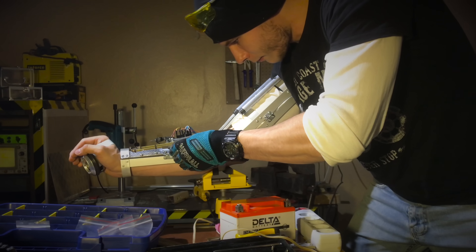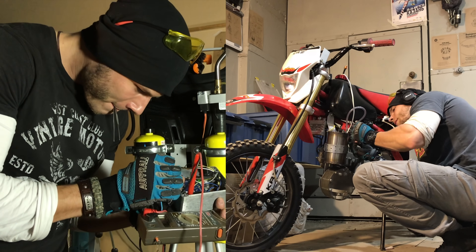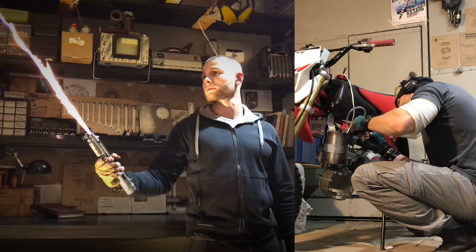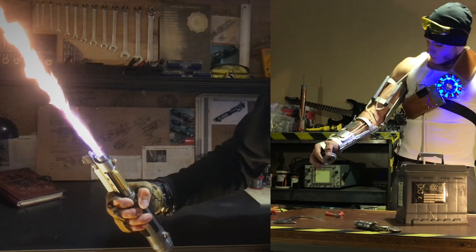Two years have passed since the release of the first videos about the Ironman repulsor and reactor. Let's take a quick look at my technical achievements to better understand what you will see today — except that I gained 20 kilos and no longer fit into the old exoskeleton.